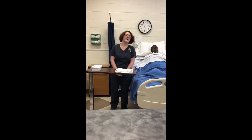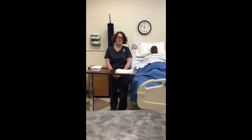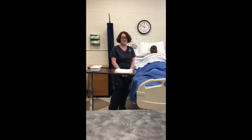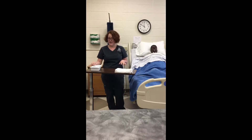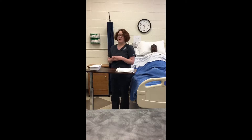My name is Taylor Erfling. Today I'm going to be performing nasopharyngeal suctioning. It is April 6th and about 11:50 in the morning. First, I'm going to go in and assess my client for the need for suctioning. After I've determined that they need suctioning, I'm going to assemble my equipment. I have a sterile suction catheter tray, a towel, and I have clean gloves in the room.